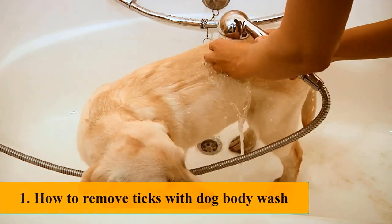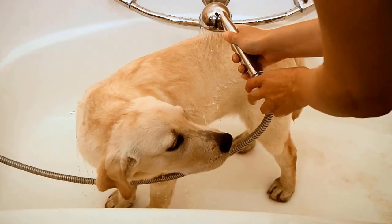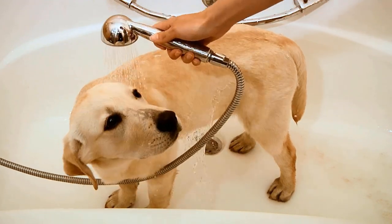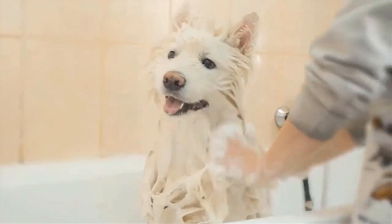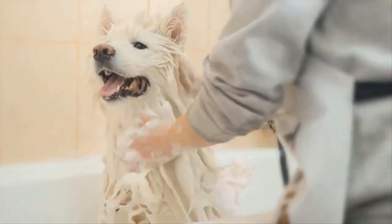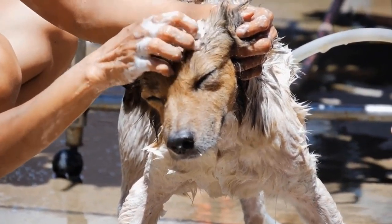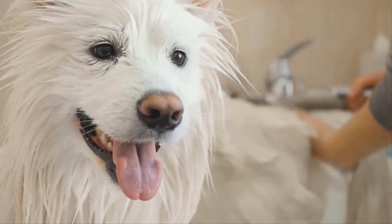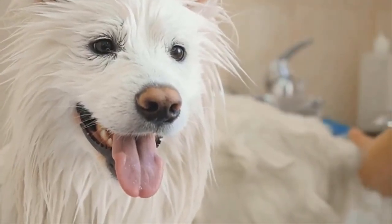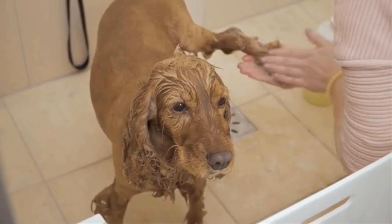Method one: how to remove ticks with dog body wash. This is usually the safest and best option for removing ticks without tweezers. There are special dog body washes that help clean your dog, make him smell better, and most importantly get rid of ticks. Different kinds and brands of tick wash are available, and most can do the job just fine. Simply wash your dog with a focus on areas where ticks are found, and repeat several times until no ticks are left.